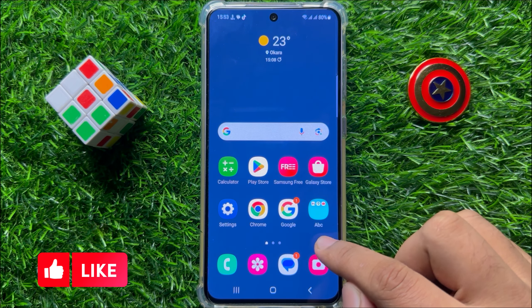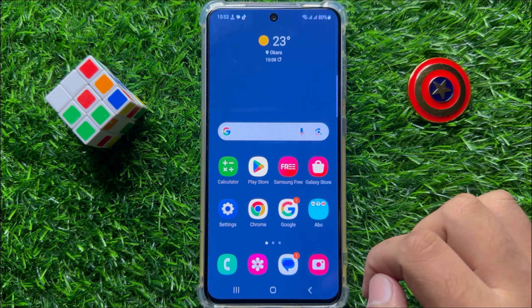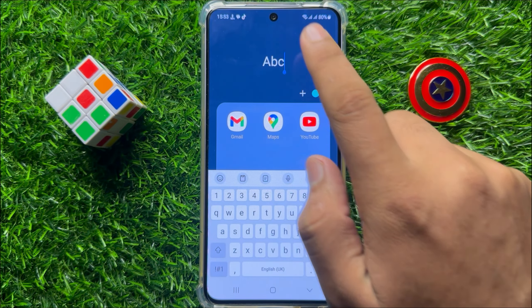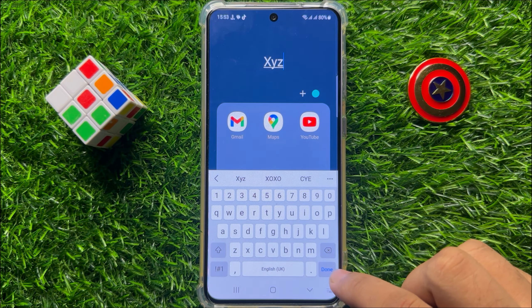Now you can see the name of the folder is changed. The second way to change the name of the folder is open the folder and click on Name. From here you can change the name easily. After changing the name click on Done.